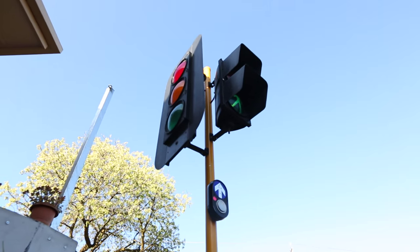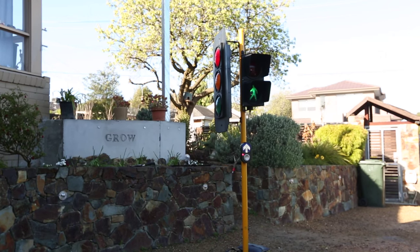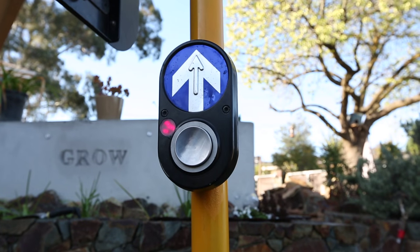In this video I want to go through and describe how I actually connected an Arduino Nano to an actual working traffic light built from scrapped components.